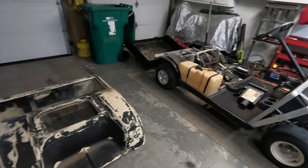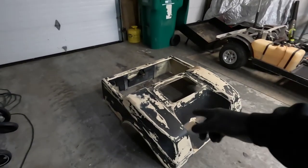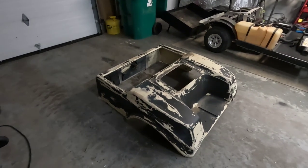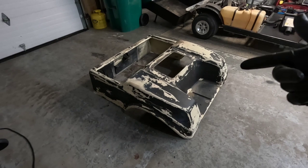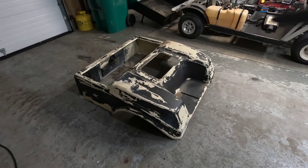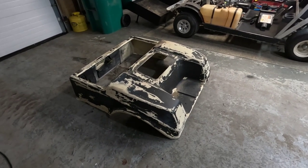Today I'm out here. I'm going to start prepping the golf cart body panels to get them ready to spray. They need to be sanded down. I actually pressure washed them in the springtime just to be able to get off the big stuff.